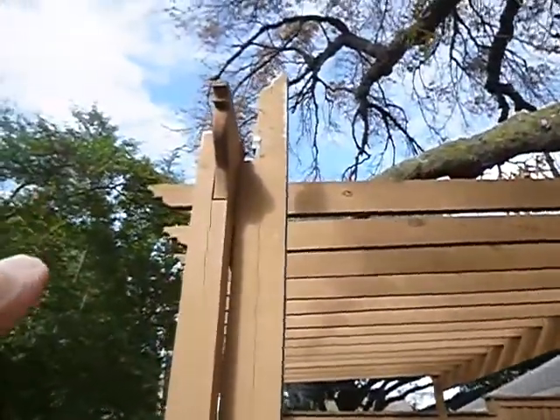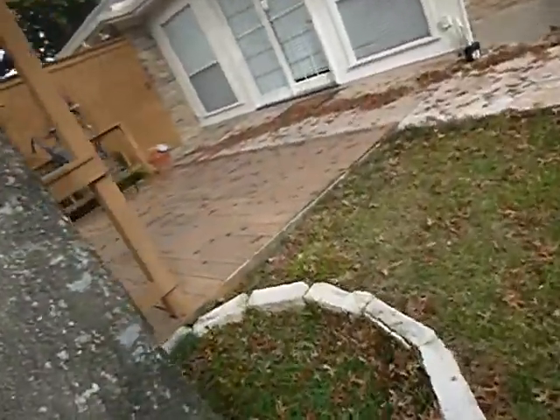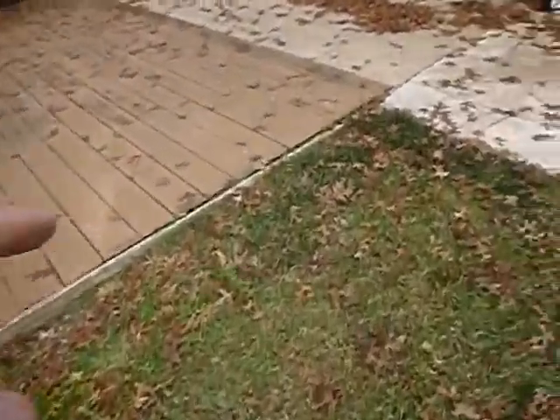The pergola rafter — the structural member — is broken and falling down. Wood-to-ground contact here as well.